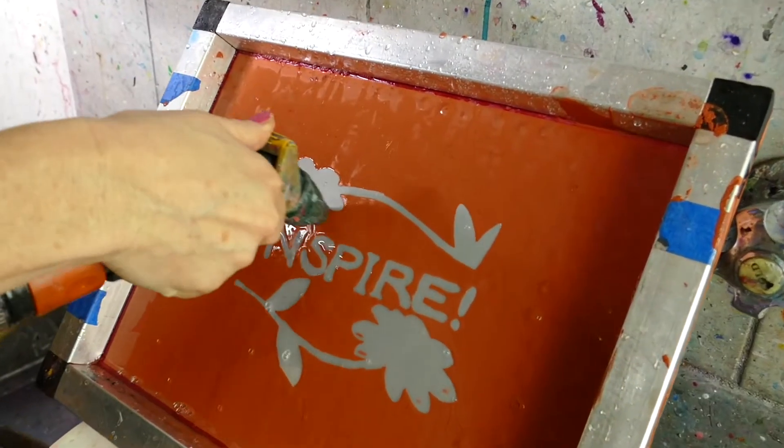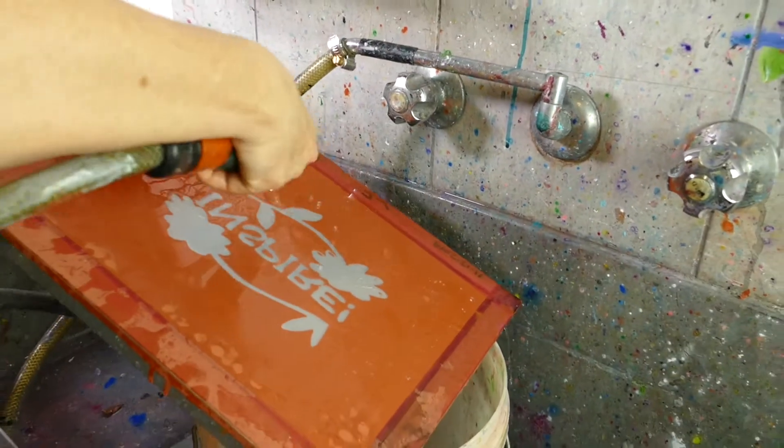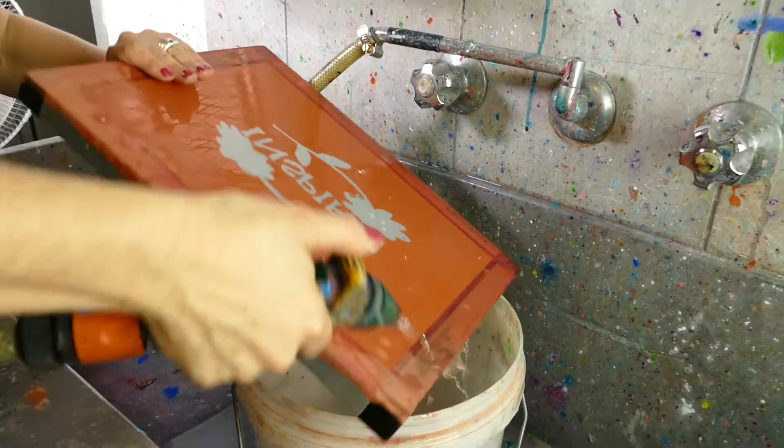Leave the block out to dry for 24 hours. Then you can rinse out the drawing fluid using cold water.